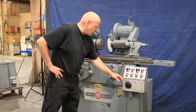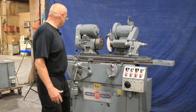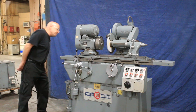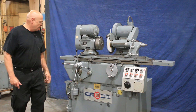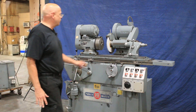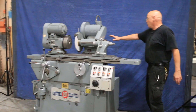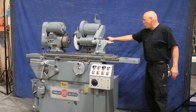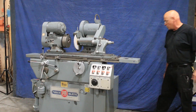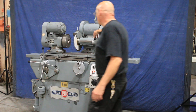There's variable speed on the workhead. This is a live and dead center workhead. The machine is currently wired for 220 volts. You have a swing-around wheelhead with an ID grinder on the back with your ID spindle on the back — Park & Majestic spindle, electrics on the side, your tailstock, and dressing diamond.